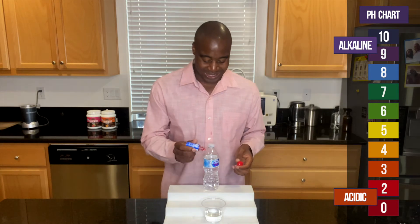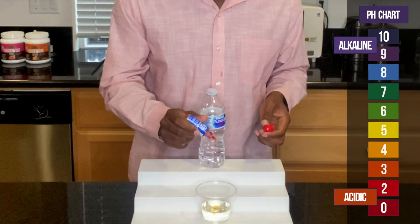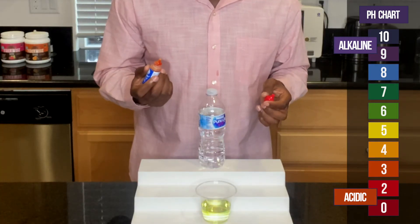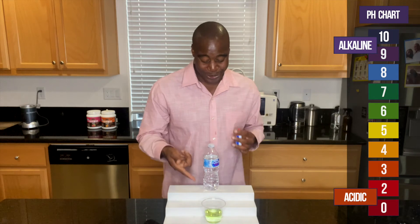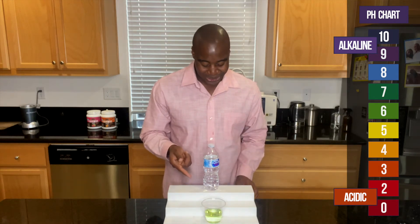Our water should be hydrating us and keeping us in an alkaline state. So let's see what we get. As you see, I added a few drops, and you saw that change colors — it went from orange to green, and the reason for that is only because of the inorganic minerals they added in here. It's like half of one percent.